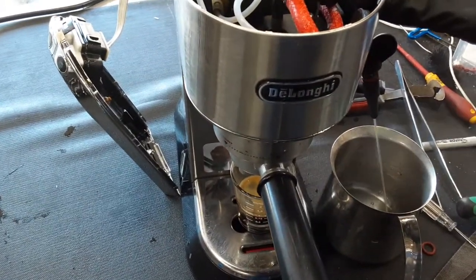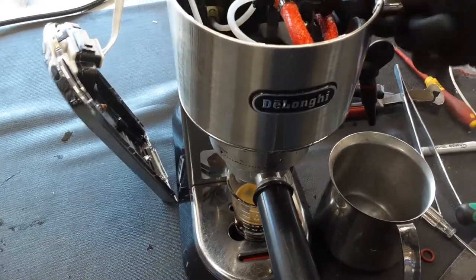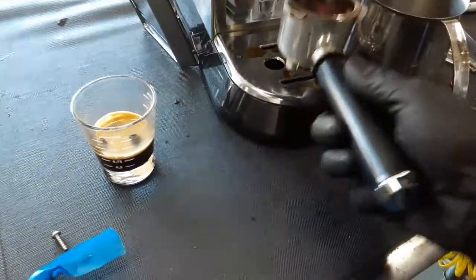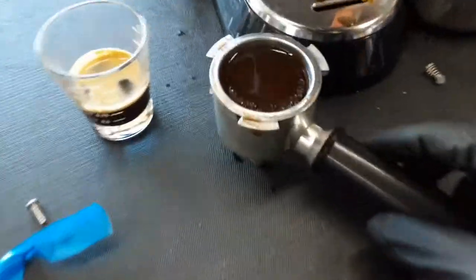Let's release some of that pressure from the group head. Now we can remove the portafilter with no issues. We are having this thing splattering all over the place — and like I said, a very, very fine grind for this machine.